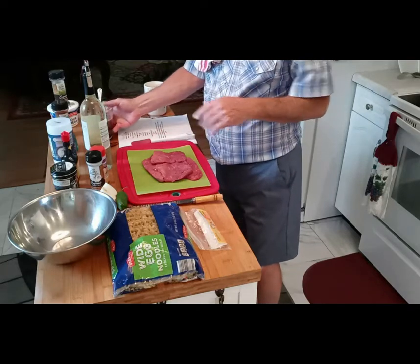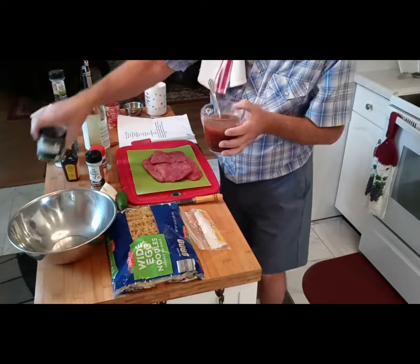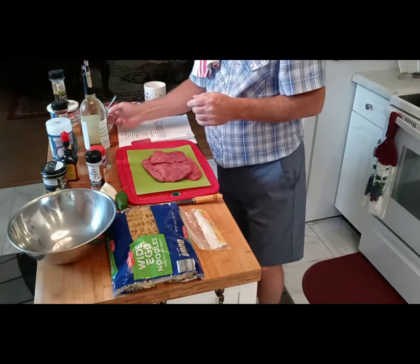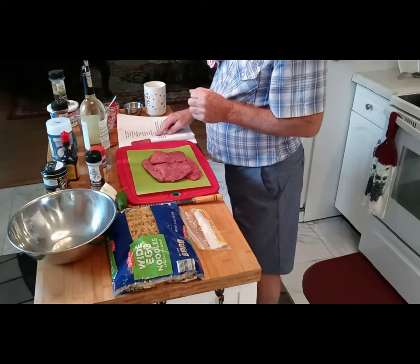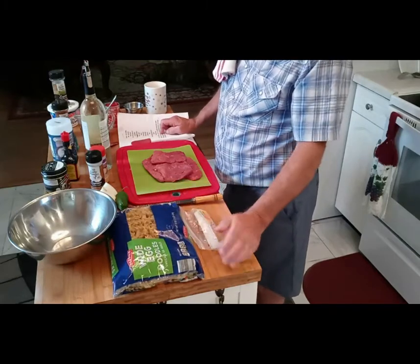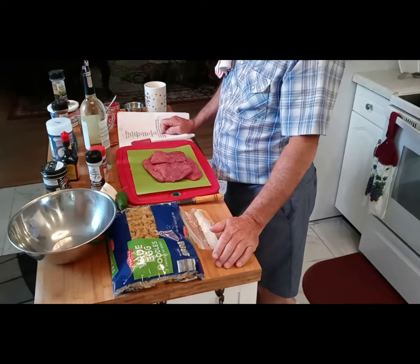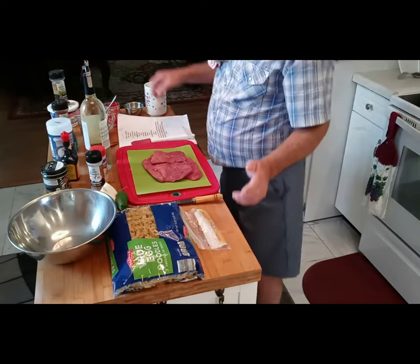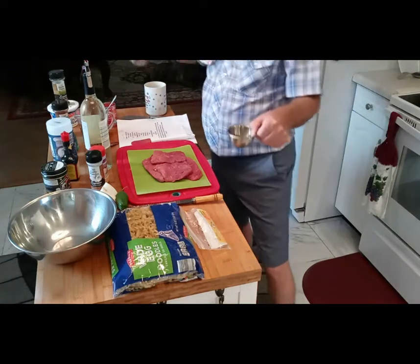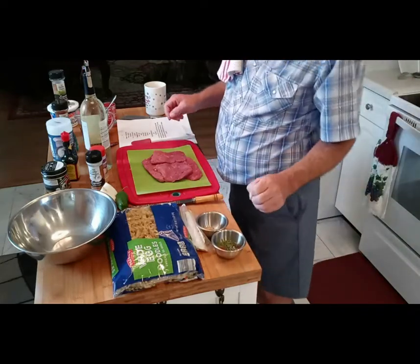Water — I have a cup and a half here, and I already put the Better Than Bouillon in and mixed it. I used warm water so it would mix easier. You need your pasta. I'm using egg noodles, or you can use pretty much any kind of pasta. And paprika and tomato paste. I've already got my spices measured out.